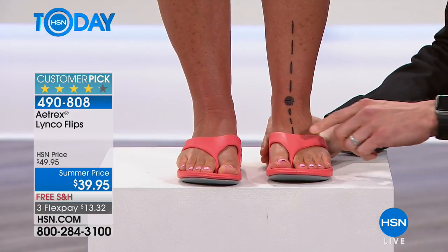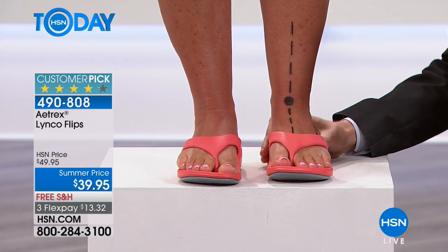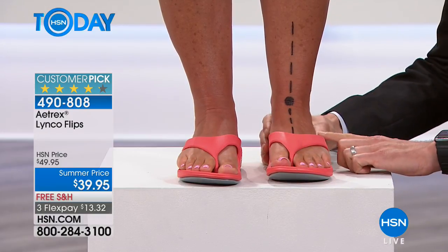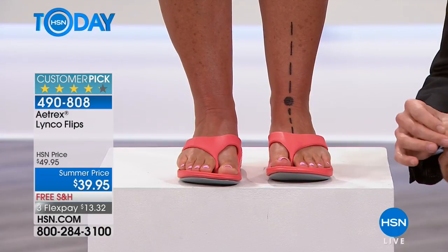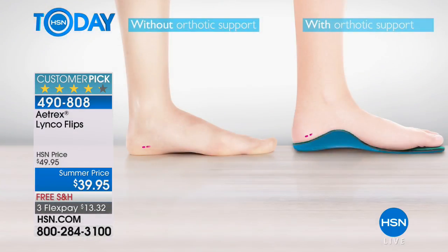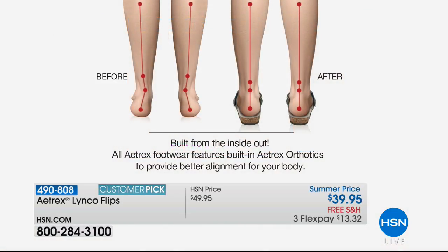Excessive pronation can lead to setbacks not only with your feet — really common ones like plantar fasciitis — but can also lead to setbacks with your knees and even your back. So here we have this super lightweight, colorful, cute flip-flop, and we're gonna put it on our feet and you're gonna see how this line gets straight. It supports the foot. It has to do with the contouring, the position, the height of the arch — putting it in the right place. It supports her foot and her body, helping her avoid setbacks so she can stay active. That's why it's a big customer pick — you can walk on this all day long and be so comfortable. Look at that: without the orthotic support and then with the orthotic support — it works with the natural design of your body to give you that perfect support and that great look.